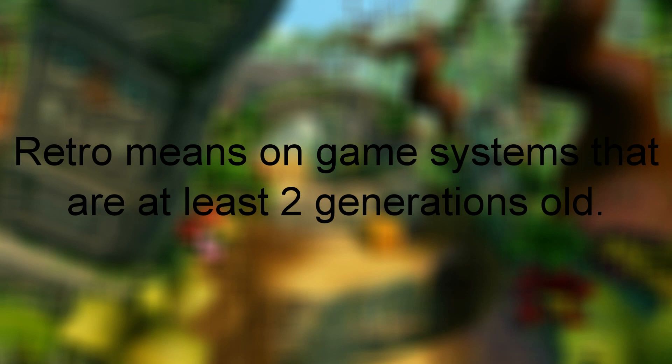That seventh generation contains the Nintendo DS, the PlayStation Portable, the Xbox 360, the PlayStation 3, and the Wii. Of course those are just the newest types of retro game systems I'll be talking about — I'll mostly be talking about the ones before that generation.